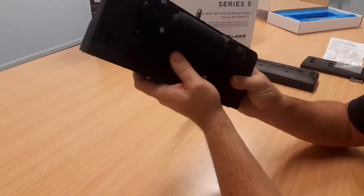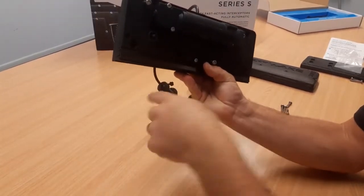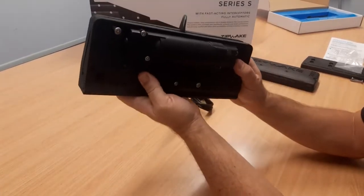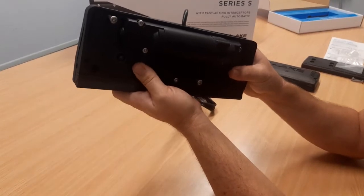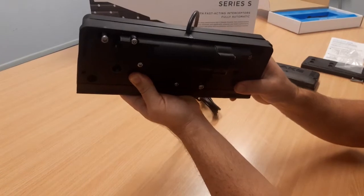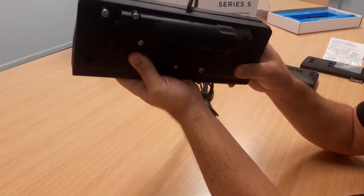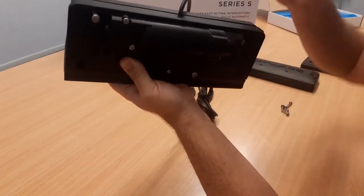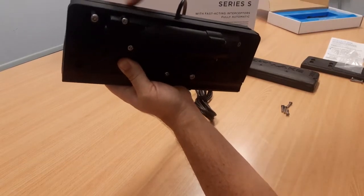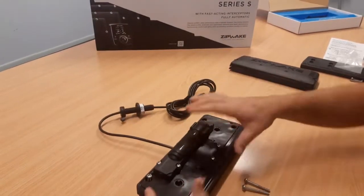We'll take this over to the transom and put two straight edges under the hull coming out past the transom, then rest the adapter plate and the back plate on those straight edges. Because the boat's an outboard powered boat, the transom will be angled back a little bit, which will make the whole assembly tilt, and we'll have to bring the back plate up a little bit. We'll then draw a line across the top edge of the adapter plate on both sides.